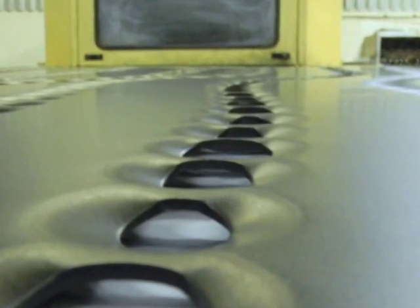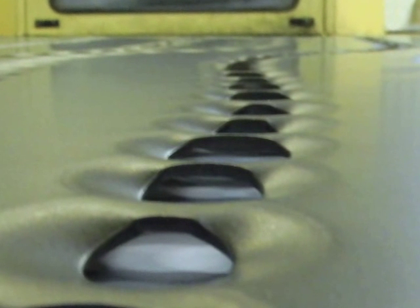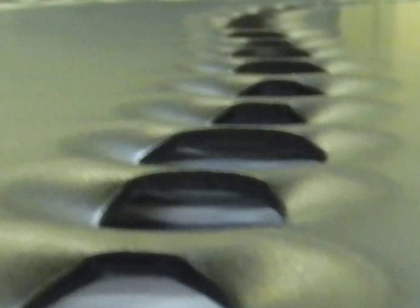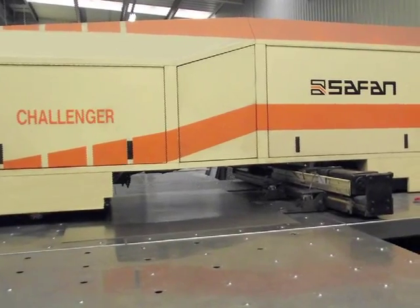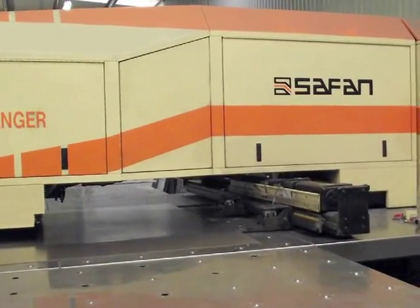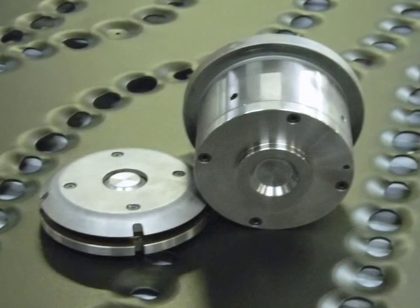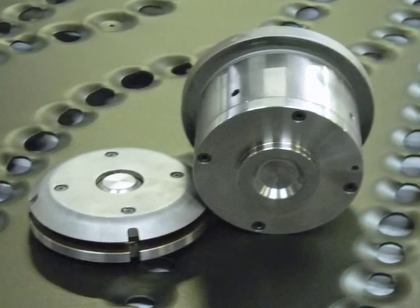The holes were punched in six different sizes. Note the dimple around the hole perimeter to produce different visual effects in different light conditions. To achieve these features, the wave lines of holes were punched in the Safan turret press using Mate tooling to create the hole dimples, made possible with Mate's superior tool design.